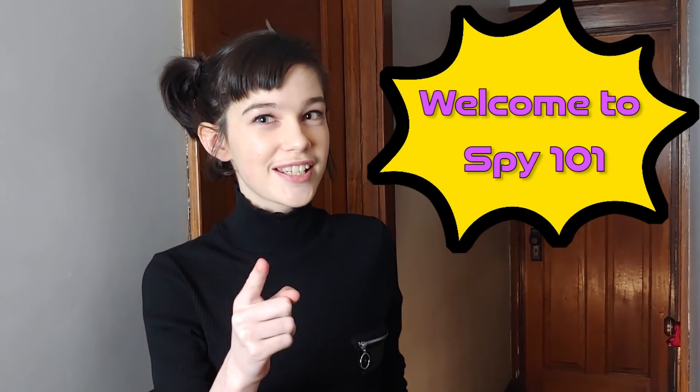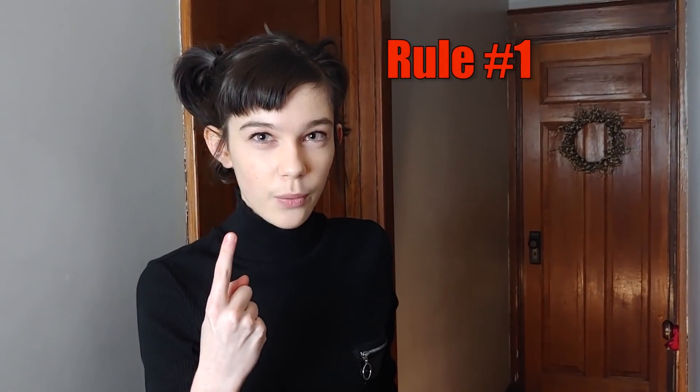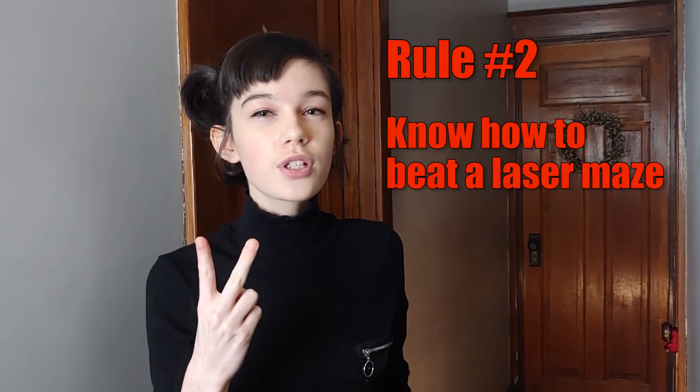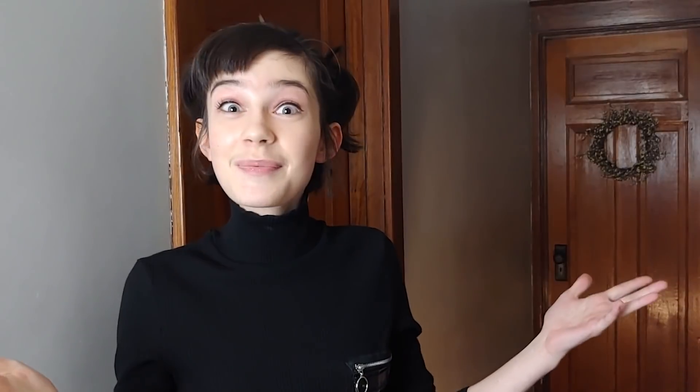To start off, I'd like to welcome you to my Spy 101 Club that I made up just now. If you want to join, you have to follow two simple rules. First rule of Spy 101 Club: don't talk about Spy 101 Club. Rule two, you have to know how to beat a laser maze. So let's make one!